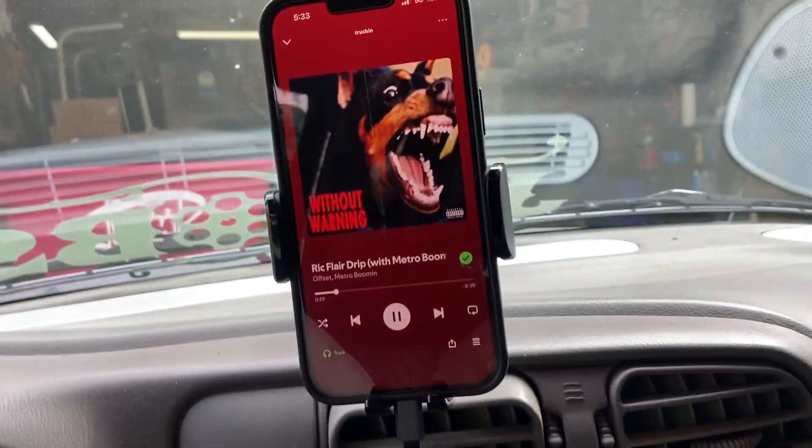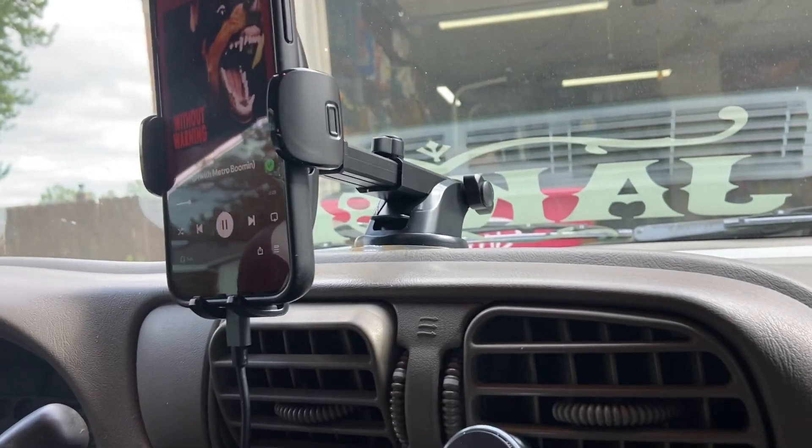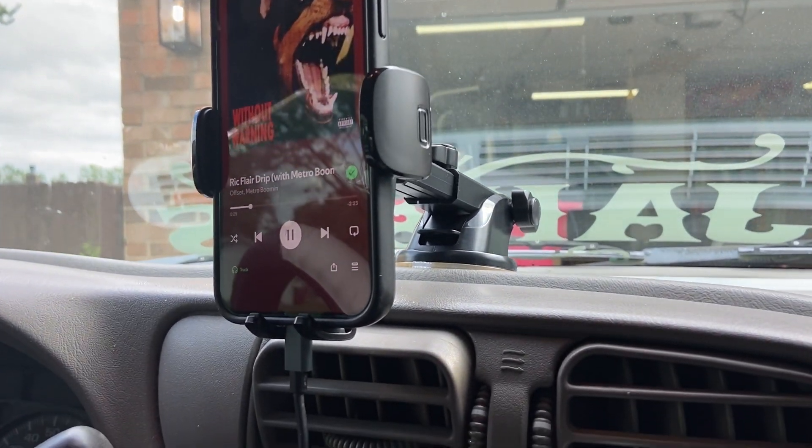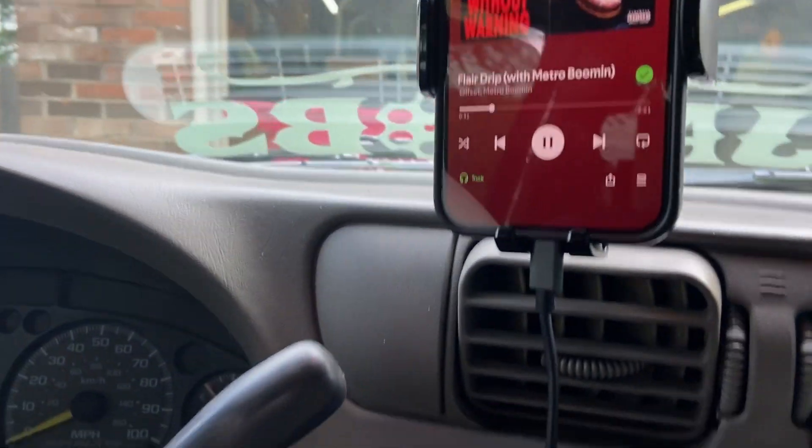Overall, really impressed with the Taurus suction cup phone mount. Even on an old dash like this it held up really well, and this truck is about as rough a ride as you can get. The stereo didn't affect it. Everything held. I'm gonna call it a positive — we'll see how long it lasts in the truck. Overall, this is a fantastic and cheap suction cup phone mount if you struggle to use a magnet in the car.